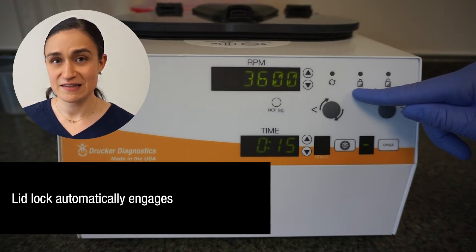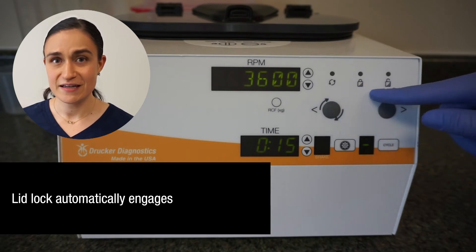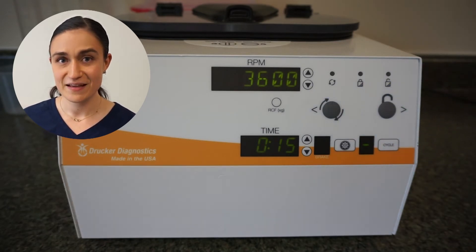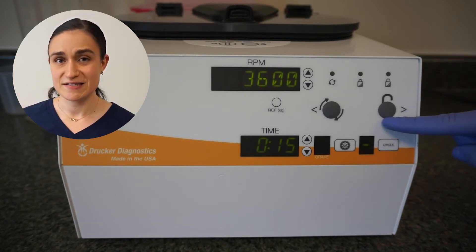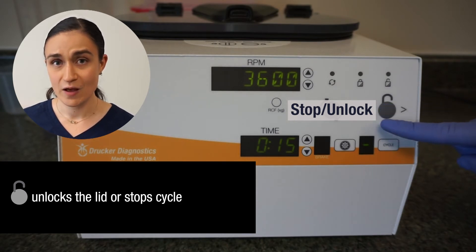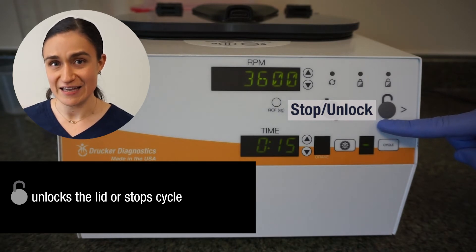If the lid is left open, the buttons will go dark, indicating that the centrifuge is ready for its next spin. Underneath those lights is the stop unlock button. This button can be used to either stop a current spin or to unlock the centrifuge if the lid lock engages and you need to access the samples.